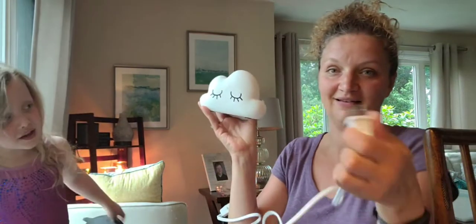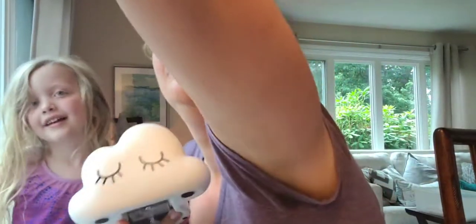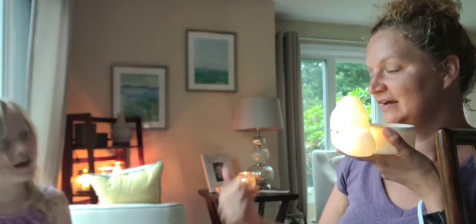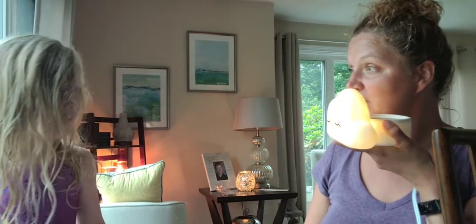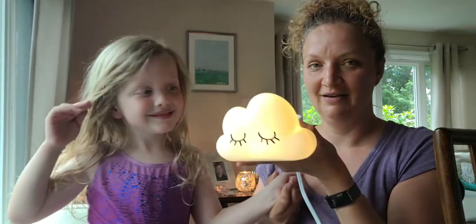Do you think this could go in your bedroom as a new nightlight? I should have plugged it in before surprising her — the outlet is right here below the camera. It is very similar to the pillow that you made. She has this little stuffed pillow with little lights in it — its eyes are closed, like a sleepy cloud. She said it's like the sleepy unicorn on her pillow.